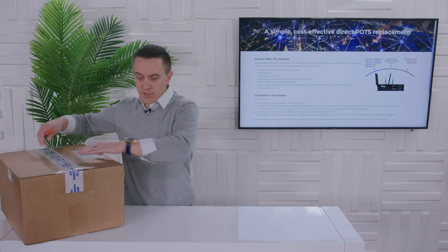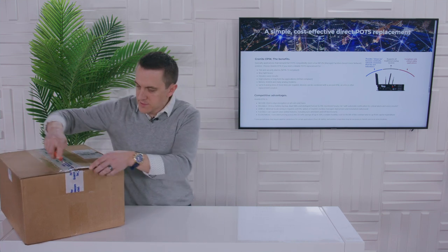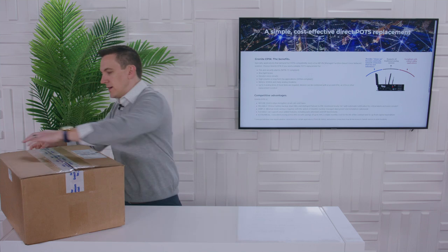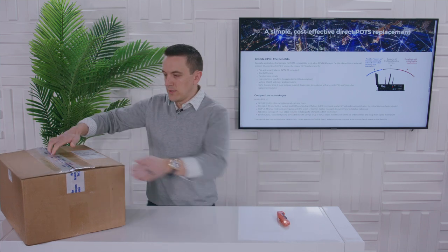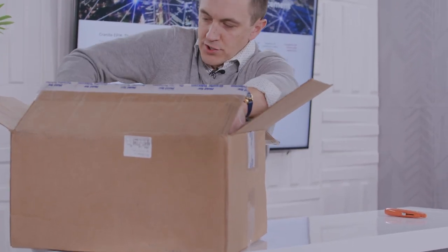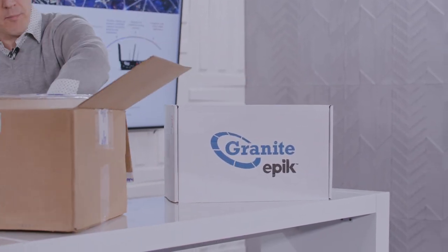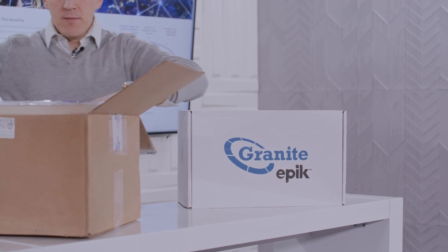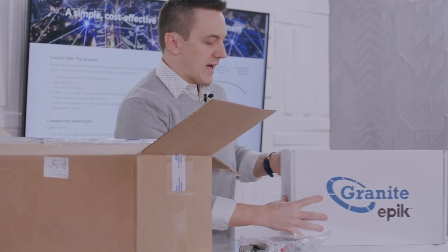All right. So the first one we've got here — we've gotten this box from one of our lovely suppliers, and we're going to dive in and see what's in it. We've got the solution from Granite with their Epic with a K. It's the POTS replacement product. Give me a minute while we get all this stuff out of here and unpackaged.